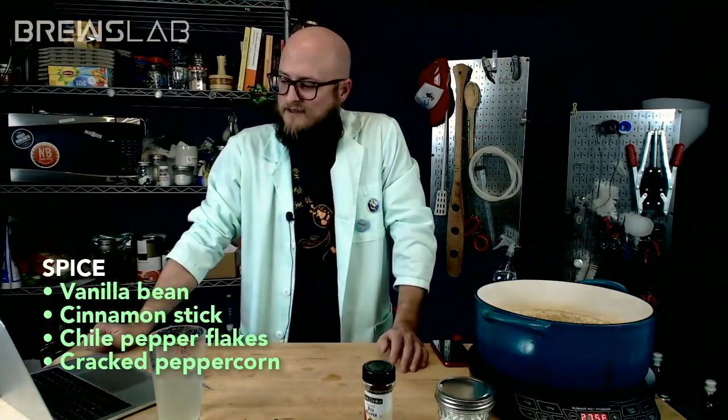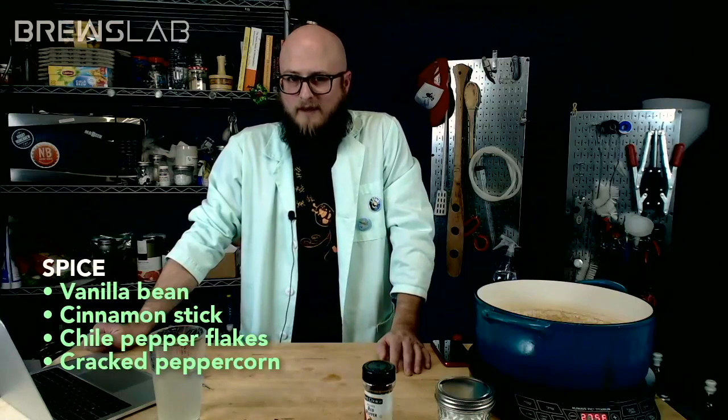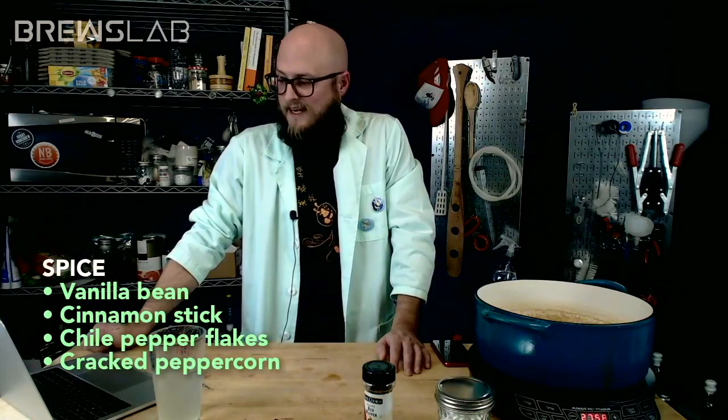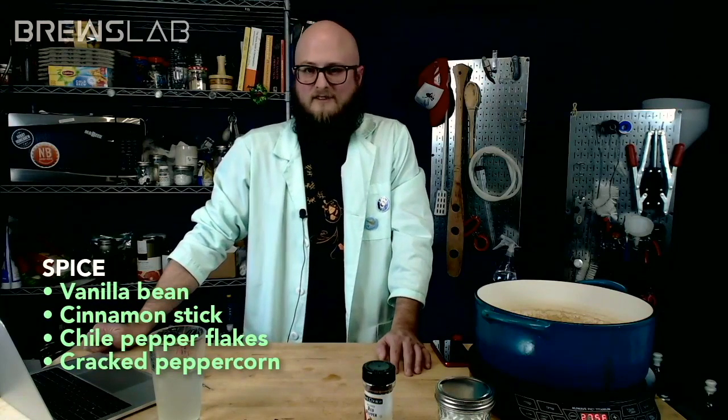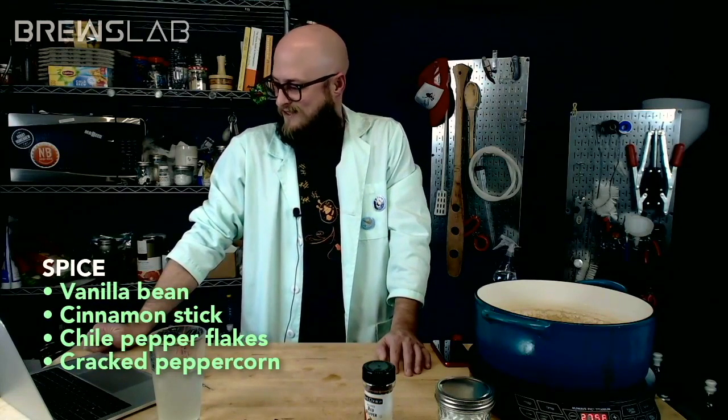Y'all know that vanilla beans per pound are more expensive than silver right now. I have some brews coming up that need vanilla beans, so I'm trying to justify how expensive that is right now.